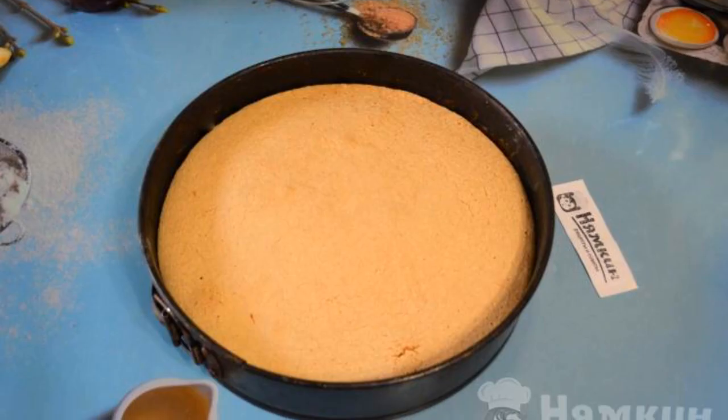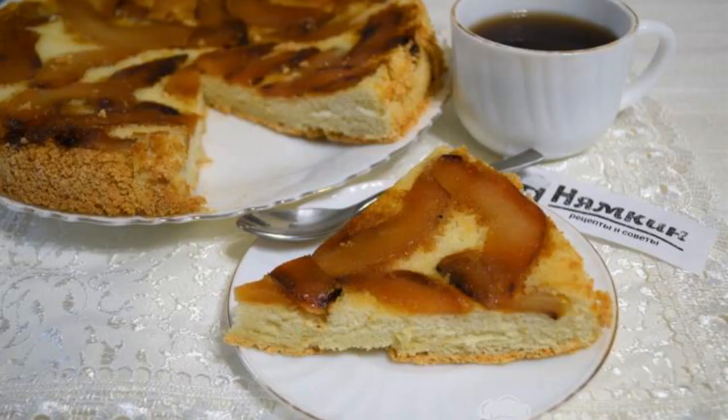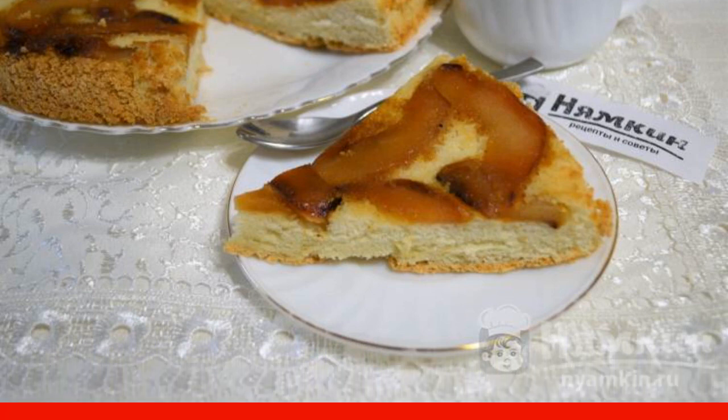Cool the finished cake in the mold, and then carefully turn it over so that the quince is on top. Our fragrant pie is ready. Cut into pieces and serve for dessert. Have a nice tea party.